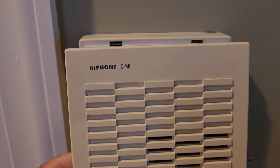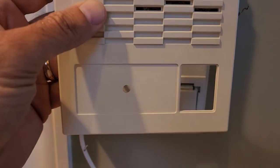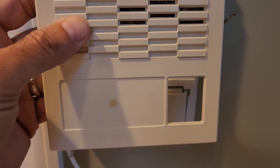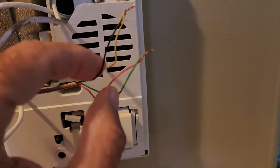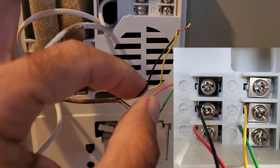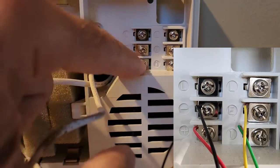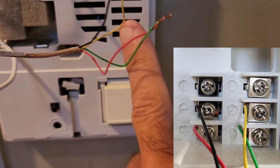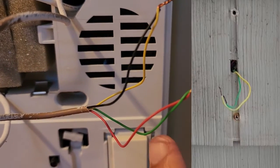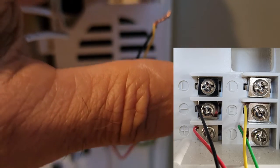This was the AI phone C-ML doorbell with intercom. When you take off the faceplate, it had one wire — the red and black — which was coming from the power transformer, connected to plus and minus on these two connectors here. Then the green and yellow, which we saw out at the front door, were connected to these two connections here.